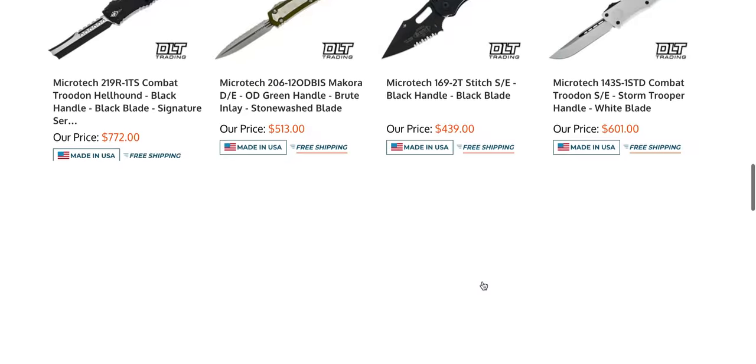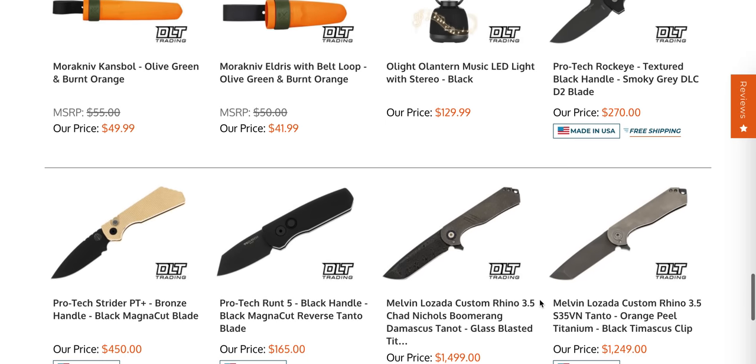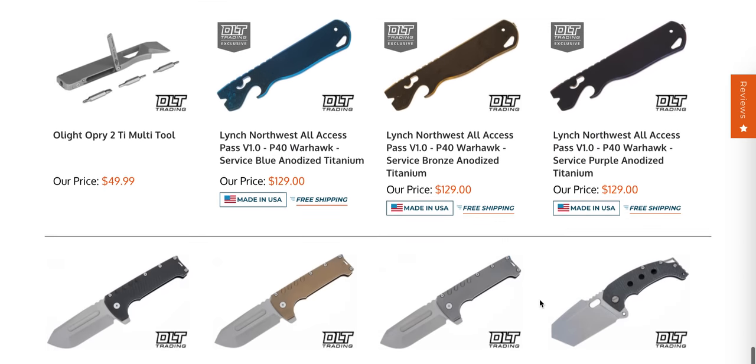That is definitely an interesting knife, and that's not a no-name — that's a name that's been around for a bit. I can't say I know the complete history of Melvin Lozada, but I do remember being very tempted by some stupidly overbuilt knives back in the day that were created by him.